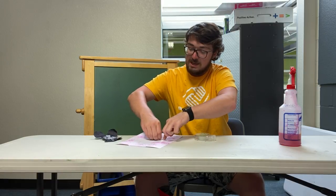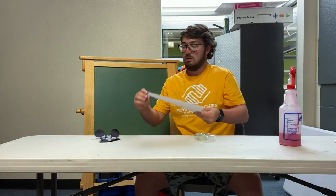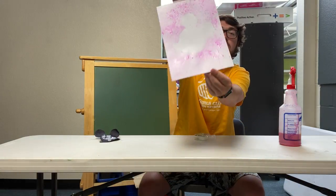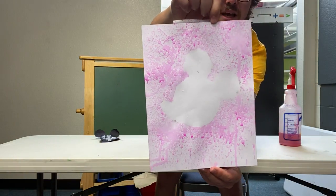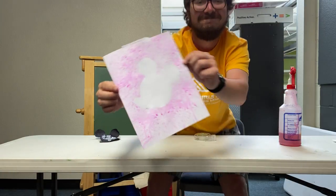All righty folks, here is our final product. More colors would make it look even cooler, but that white shadow with Mickey's head looks awesome. Thanks guys!